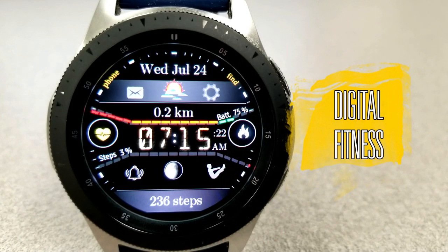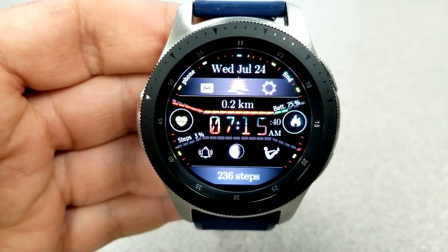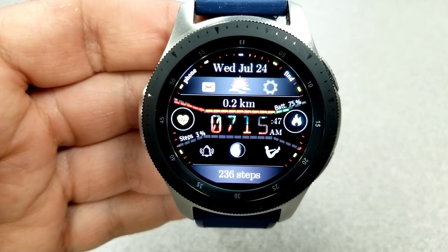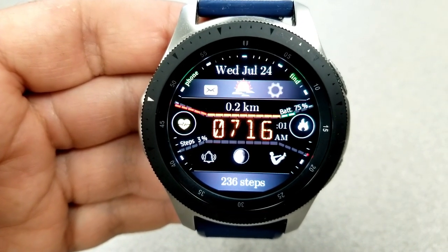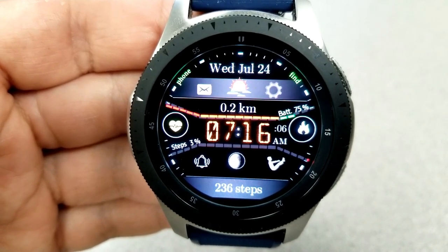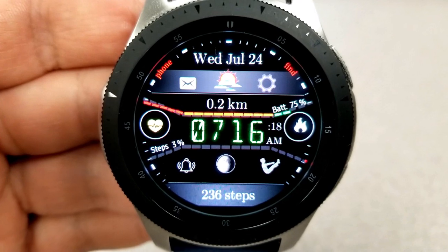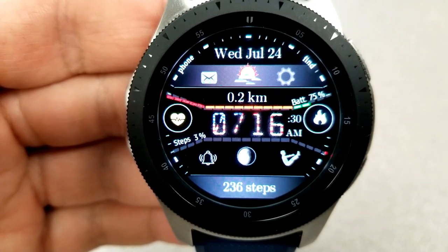Both of the faces I'm going to show you are digital varieties, but they each have a very different layout and style, so see which one you prefer. Either way you're going to get access to a lot of useful information and customizations. This first one displays a digital time right in the center, and above and below that are two interactive bars. The top bar shows your battery power — it starts green and as the power depletes the bars disappear, leaving only red bars when power is really low.